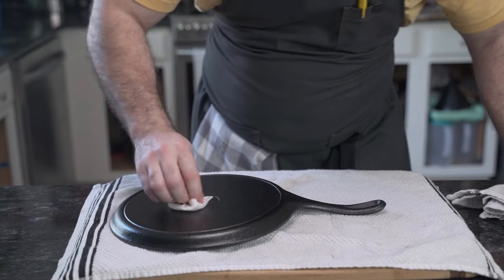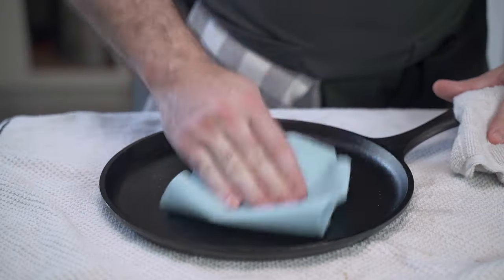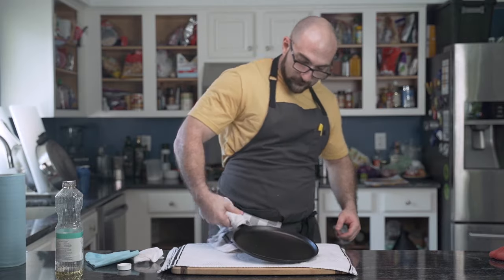Make sure to get the handle and the marking. Then, using lint-free paper towels, such as these mechanic shop towels, he cleans off all the oil he just rubbed in. You could also use paper towels, but definitely not toilet paper — it's expensive. After he's thoroughly dried the pan and the oil, he goes back into the oven.